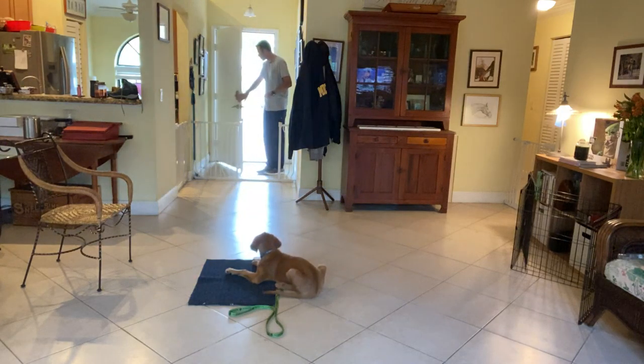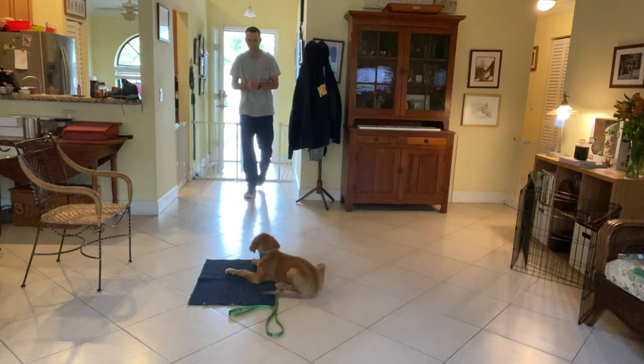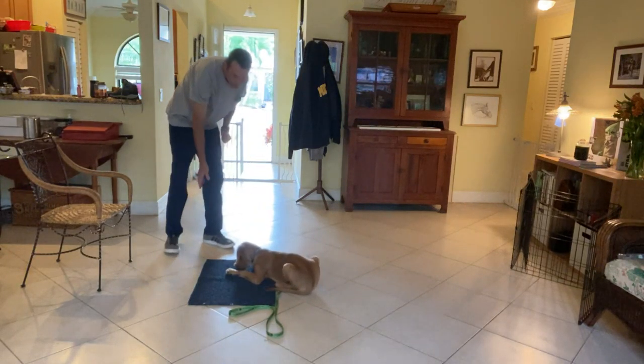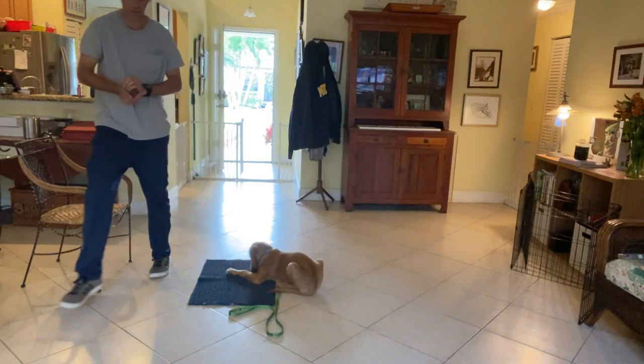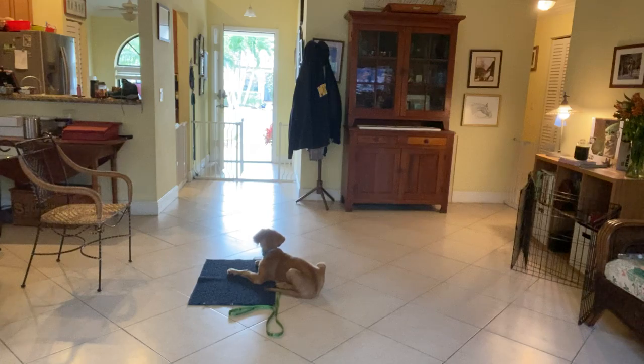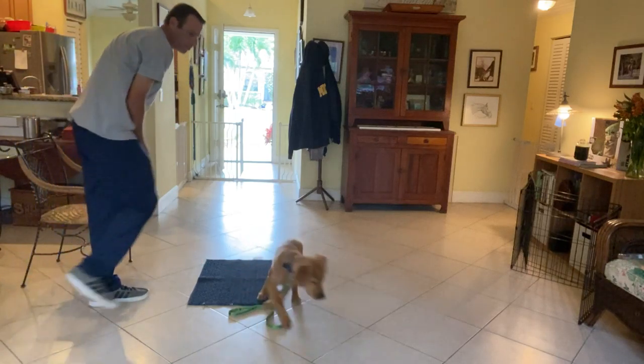Back, open the door. So I'm going to leave the door open — back, open the door open. Stay. Walk over here. Good boy. Remy, get it.